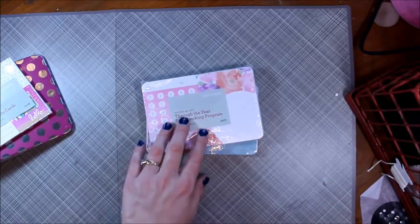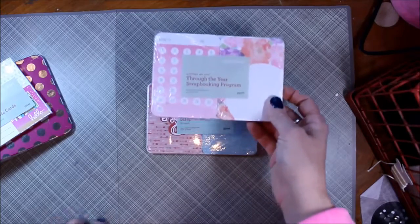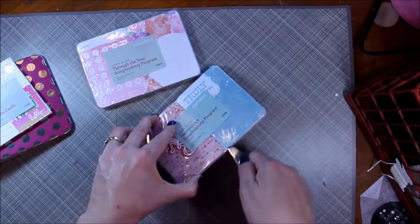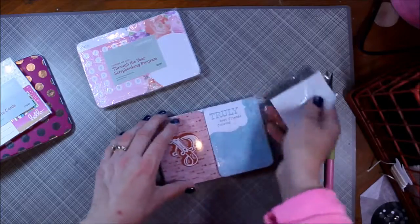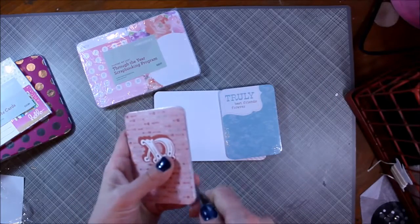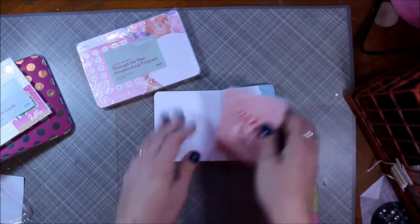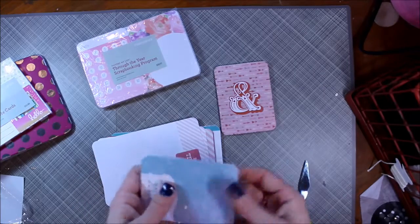These are the Picture My Life kits. This one is the Through the Year scrapbooking program, and this one is the Heartstrings. I chose these two because I thought they would work the best for our family album — they're kind of gender neutral. Some of the others I don't think will work for me just because they're geared towards one specific thing, and the way I'm doing it is just documenting my family. So I'm going to open these up and share with you what comes in each pack.